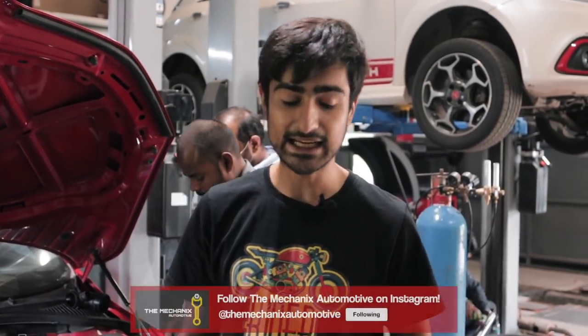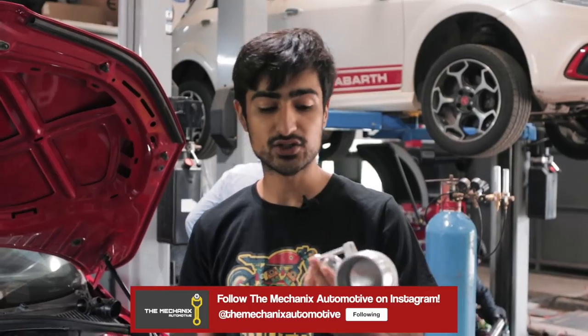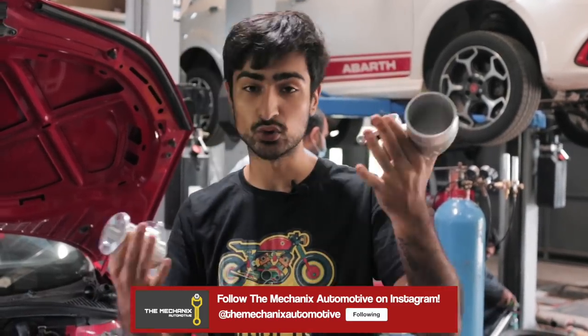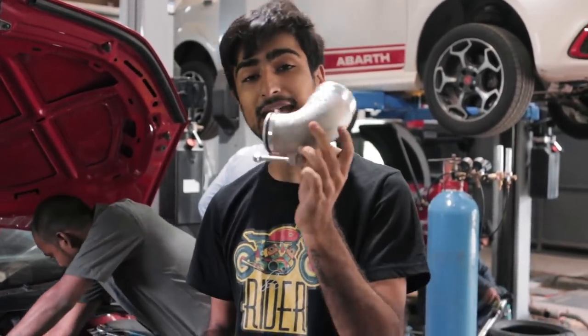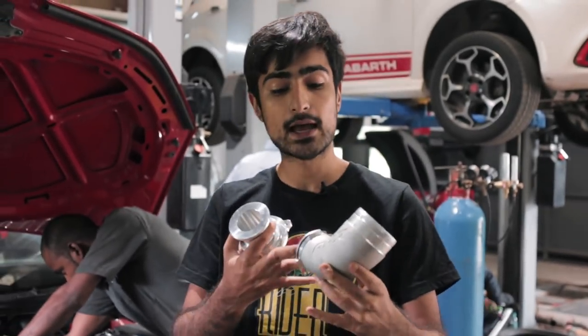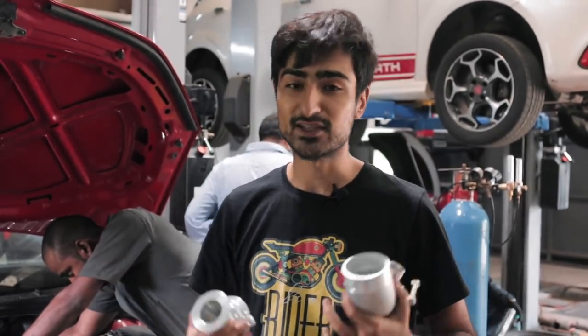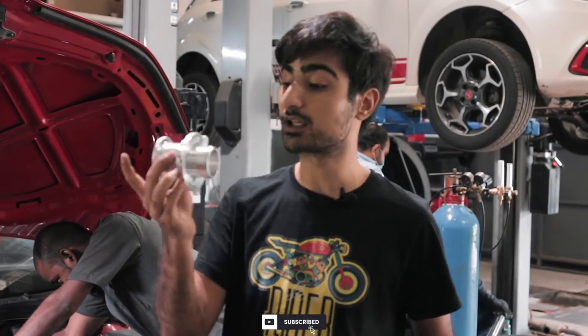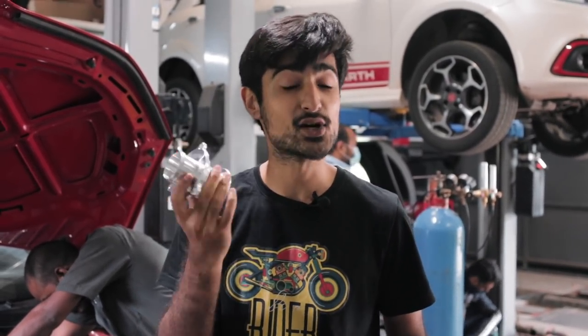Because we are going to be working on the intake, we are also going to be changing the turbo inlet, which connects the intake to the turbo and brings in the cold air. We have an APR turbo inlet which is wider and has more surface area for more airflow, which means more boost. We are also doing a turbo muffler delete so that the airflow is not restricted, and this will give us a really nice turbo boost sound.